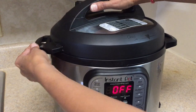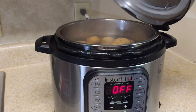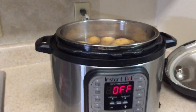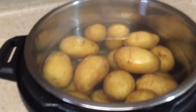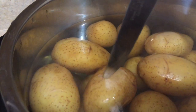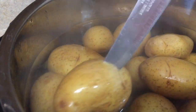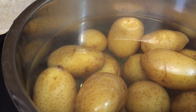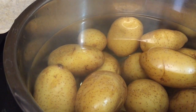First of all, put the valve on the venting side, then open the lid slowly. Here are the boiled potatoes. Take a knife and just poke it into one of the potatoes — it came out very easily, which means our potatoes are perfectly boiled.